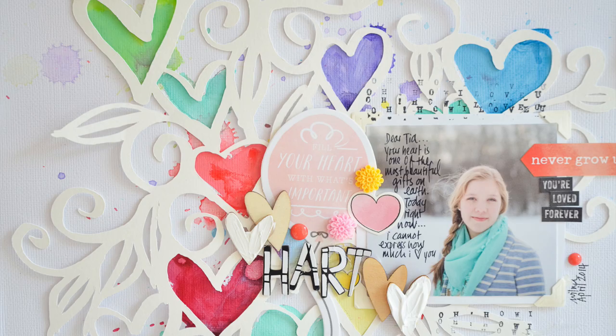Hi, my name is Wilna Furstenberg and welcome to my first ever blog video. I created this cut file a while ago and I'm so in love with it, and I literally woke up this morning and decided that I want to make a video to show you what a beautiful thing you can make with it.